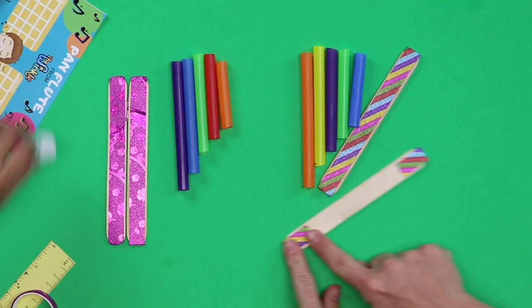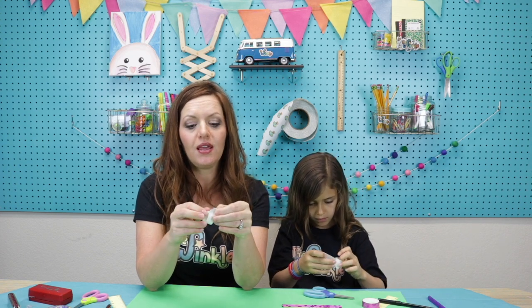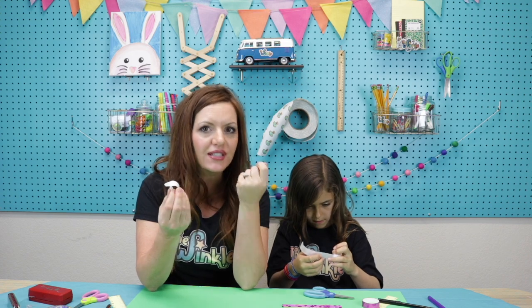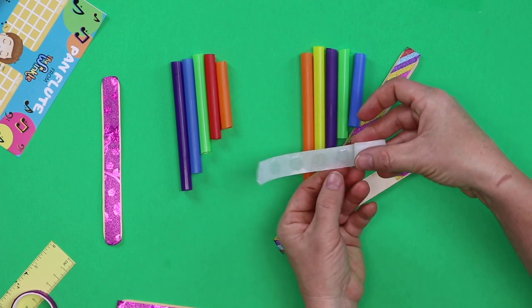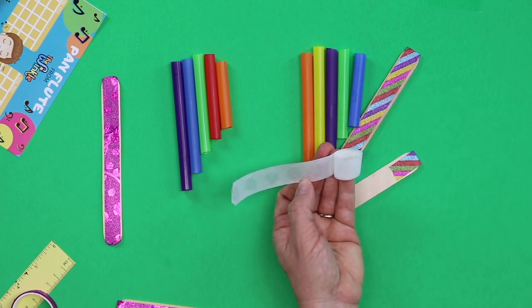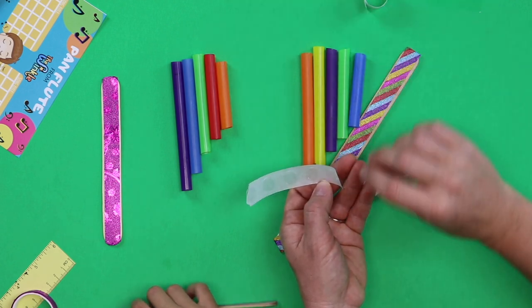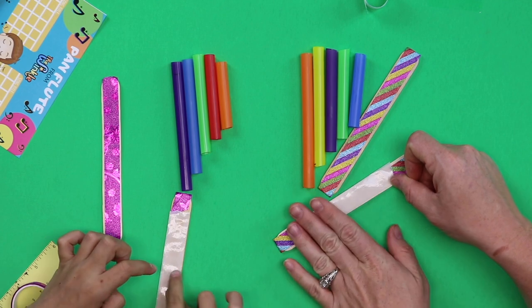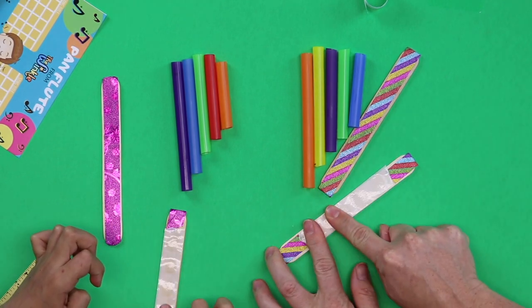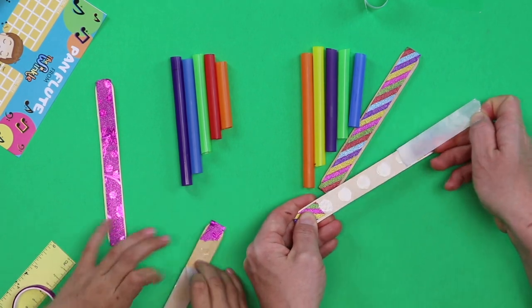We have our straws cut and our popsicle sticks decorated and now it's time to put our pan flute together! Turn your popsicle stick over to the back side and get your glue dots. If you've never used glue dots before, they're super sticky and stick to everything — try not to touch them with your finger. We need five glue dots, so unroll one, two, three, four, five — only touching the wax paper part. Lay the strip flat against your popsicle stick and rub it tight, then pull up the wax paper and you have five glue dots on your popsicle stick. Do the same thing to your second popsicle stick.